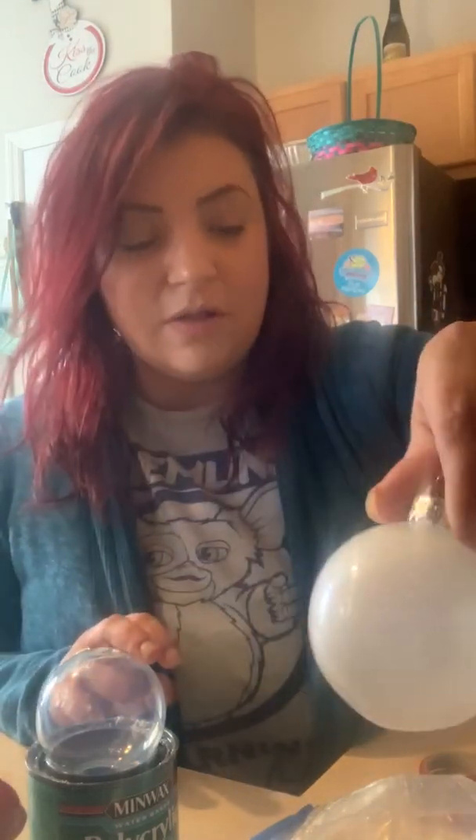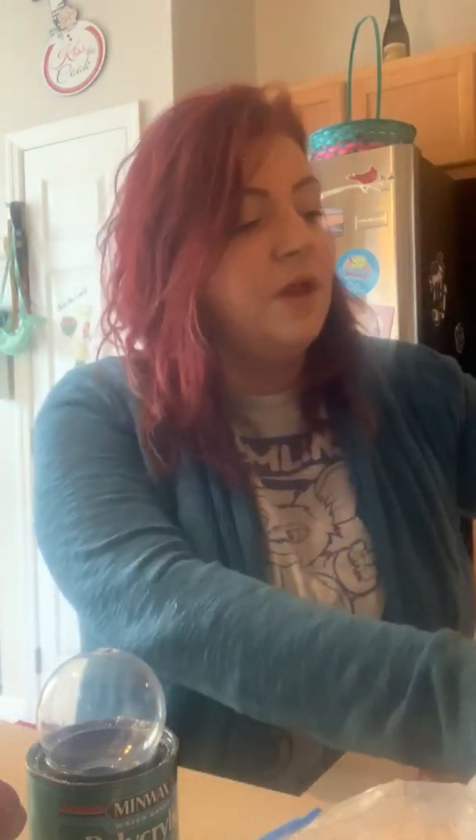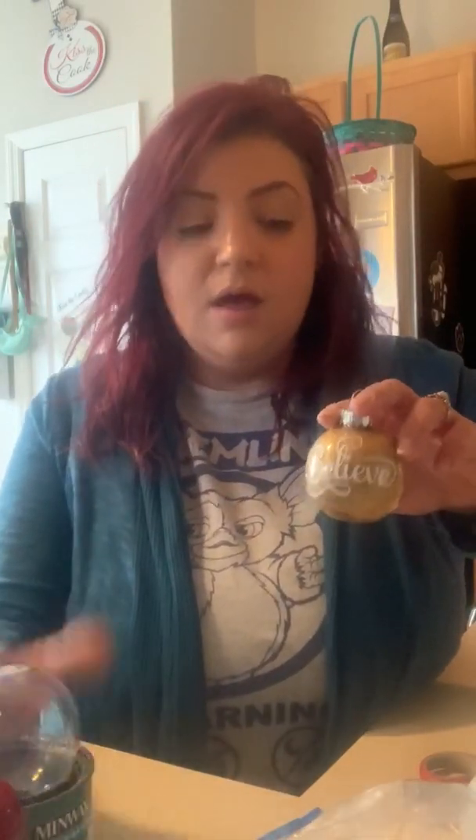Today I wanted to show y'all how to make cute little ornaments like these — they have glitter all in them. This one is made for my daughter; it has her name and a mermaid on the back and it's very glittery and pretty. We also have the Grinch. Everything I do I use my Cricut and all the designs are just vinyl, but I do actually make the ornaments myself by putting polycrylic and glitter from the dollar store.